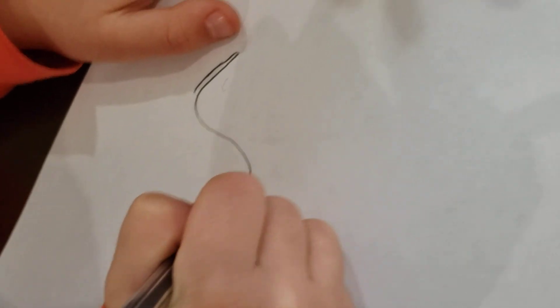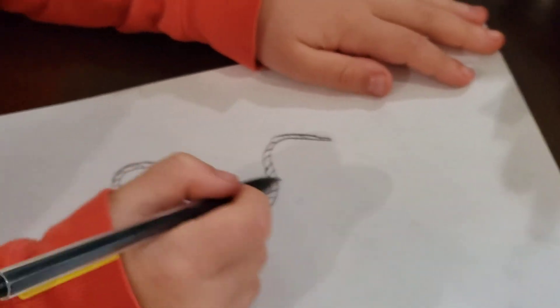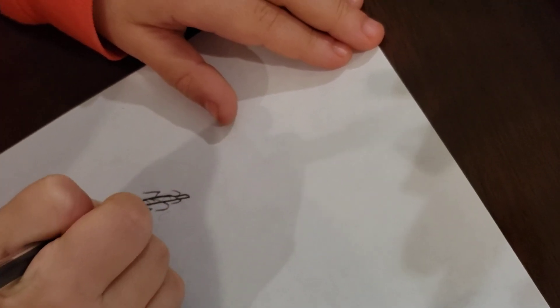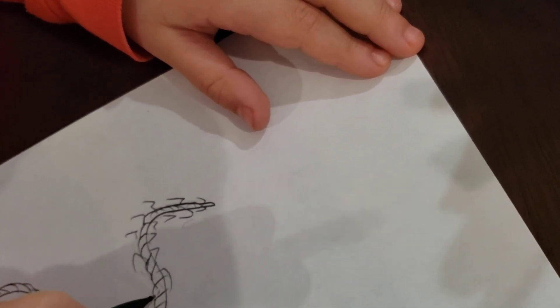First we are going to make the body. Alright guys, we have made the whole body, now we just have to do the feet. This is the giant desert centipede.